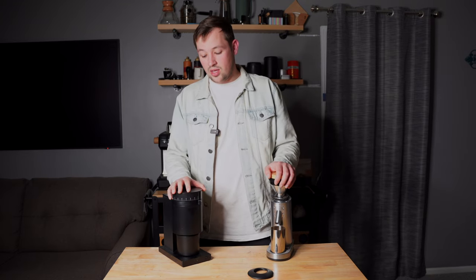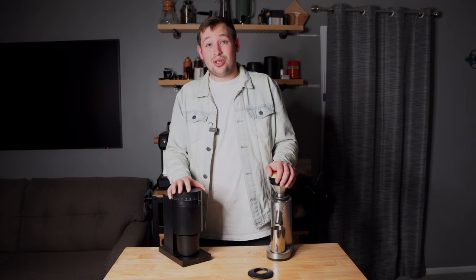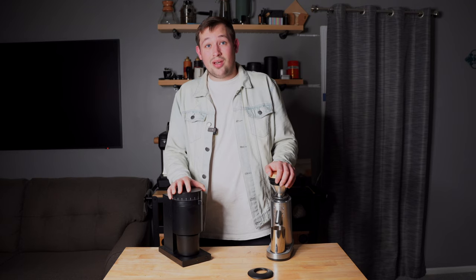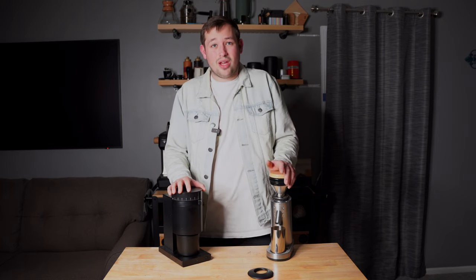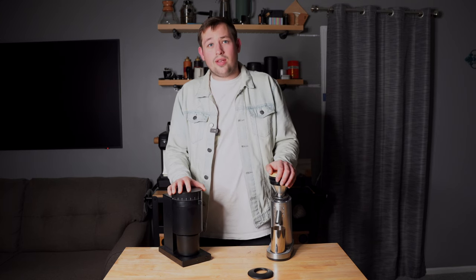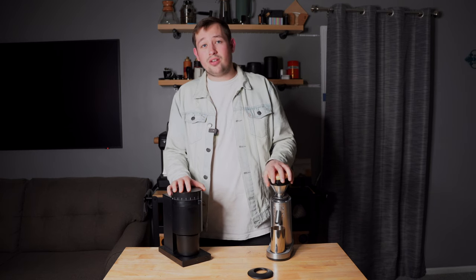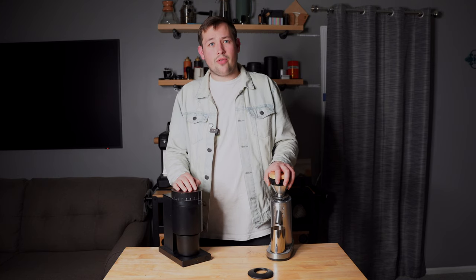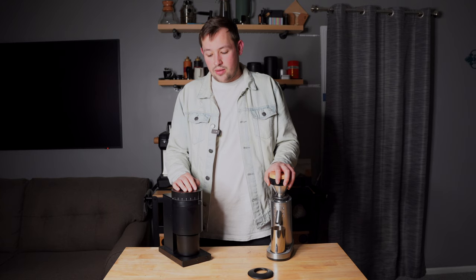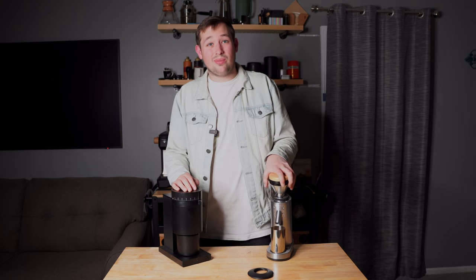Both are great grinders — if you already have one, I wouldn't necessarily recommend upgrading to the other. I'd look for whichever you can find the better deal on. Joe at Turin Grinders does deals occasionally, open-box units, and you can probably get 10% off at Fellow as a new customer. Even though I own eight grinders now, these cheaper ones are a staple I use regularly without hesitation.